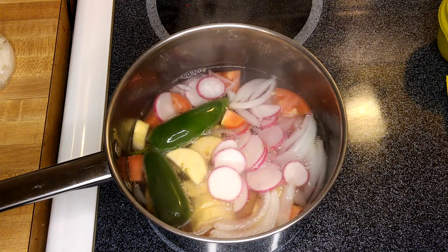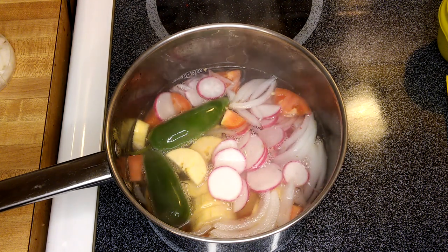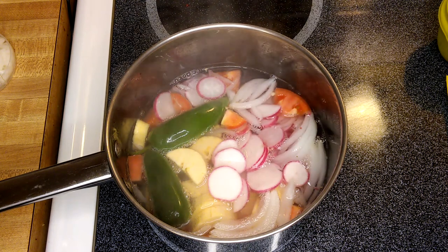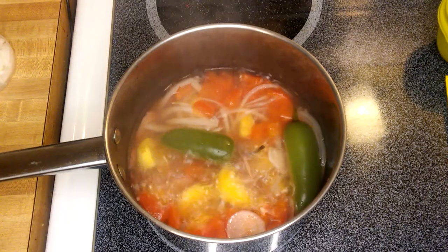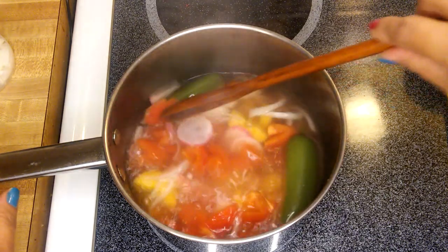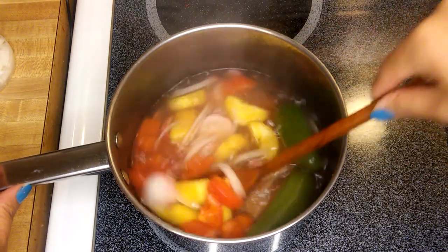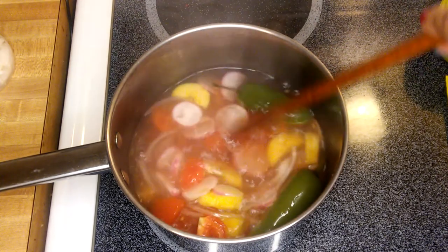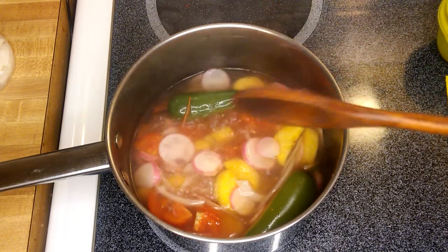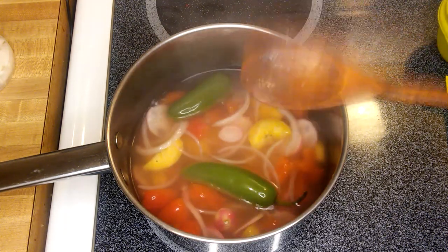The ingredients are starting to smell amazing and the color is just beautiful — it's starting to boil. It should take about 10 minutes and it should be done. You can see the soup is starting to turn orange, which means the tomatoes are cooking. The plantain looks beautiful, and if you'd like it a little more spicy, you can cut the jalapeno open.